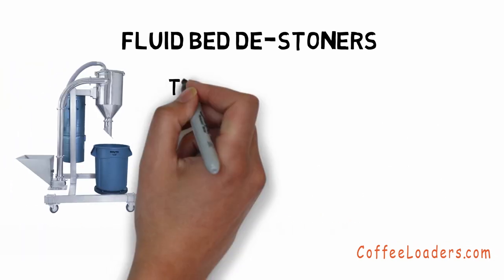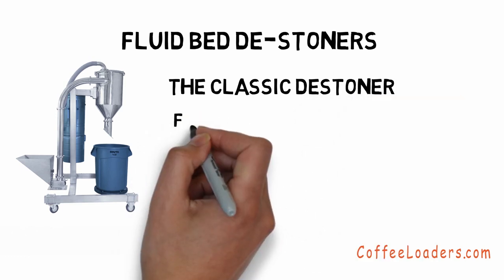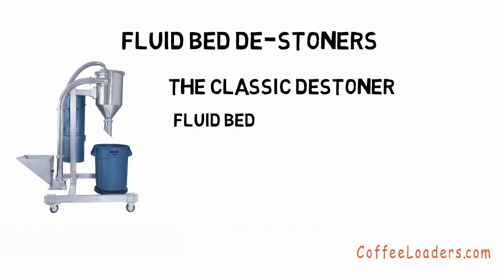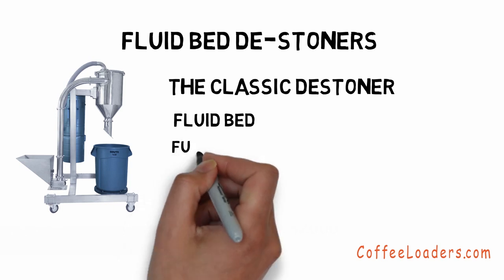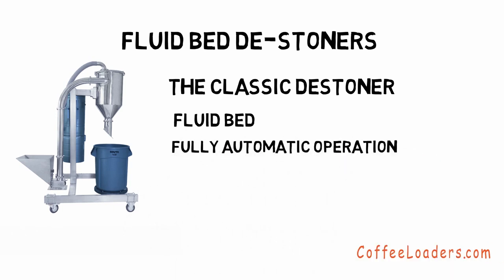The classic distoner is similar to the stoners that have been made for over a hundred years. The difference is the fluid bed is our patented fluid bed design, and it is much better at separating stones and other dense objects. It is fully automatic — you just roll the hopper underneath the outlet of the cooler and open the gate as you normally would at the end of your roast.